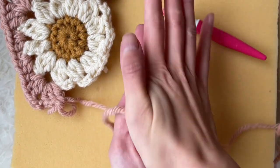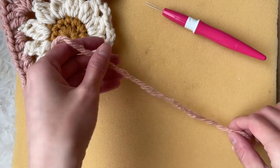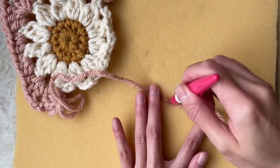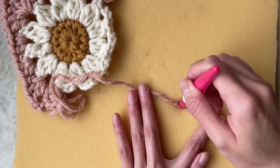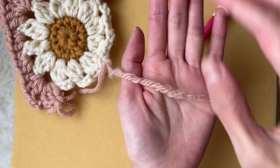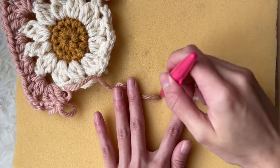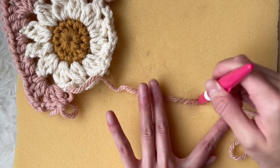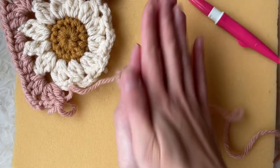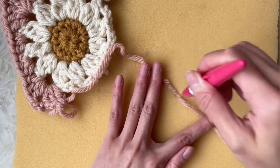This agitation causes the scales of the animal fibers to interlock together. I then lift up the yarn and roll it between the palms of my hands to help smooth the fibers. I continue to repeat this process of jabbing, lifting, and rolling. You need to be thorough to ensure that the fibers are getting agitated from all different angles. Note that you can only use this felting technique with yarns that have some animal fiber component such as wool or alpaca.